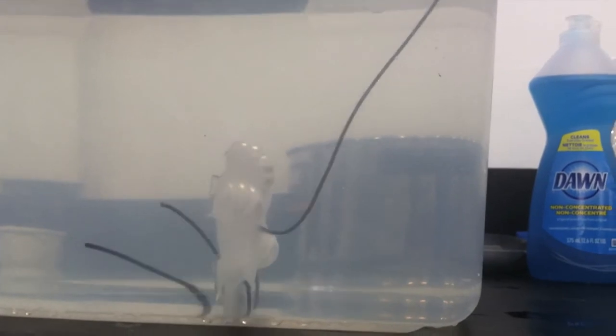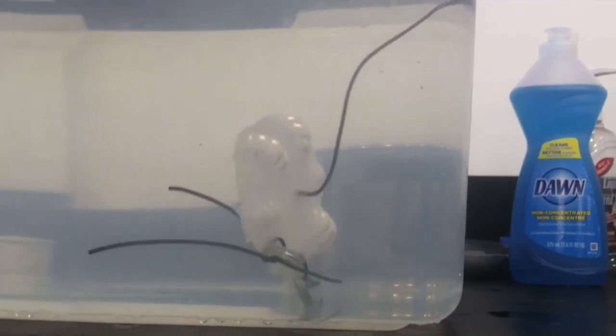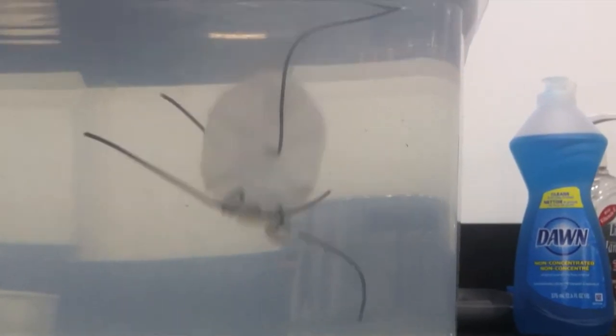We have a video here to demonstrate the motion of this robot. It moves relatively slowly but it does move, and at the end you can see the buoyancy effect as it was over-actuated.